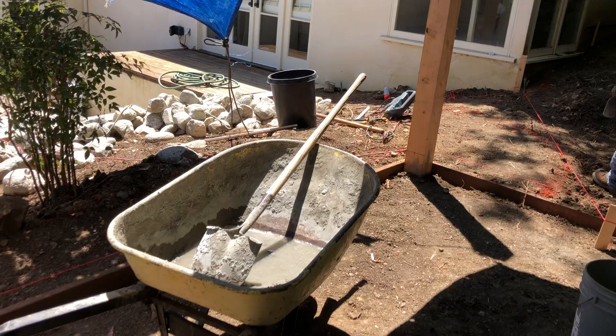We've got a pathway that's going to go over here and a concrete stairway that goes down here, and we're in the thick of it on this beautiful afternoon. Thanks for joining me.